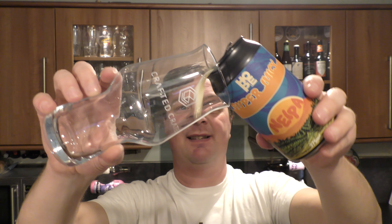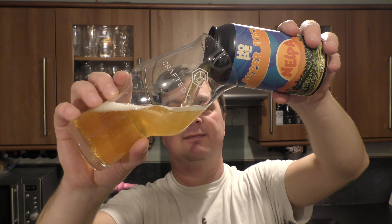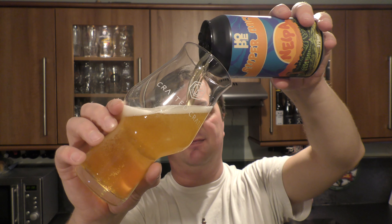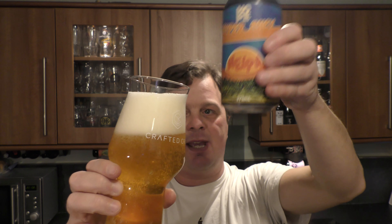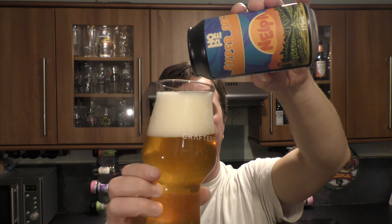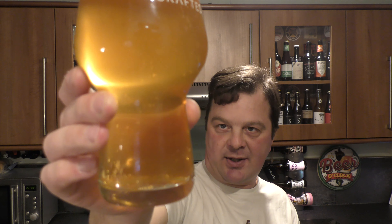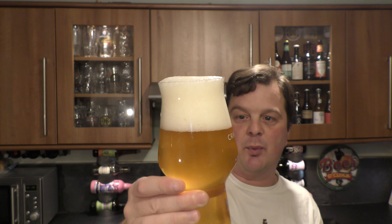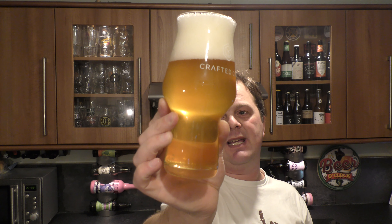Nice bit of smoke on the can opening, beer in the glass then. It's pouring out with a little bit of haze — maybe a lot of the haze is in the bottom of the can. At the moment we've got a slight haze with a 2-3 finger white head, good levels of carbonation. I would say a straw, light amber straw coloured beer.